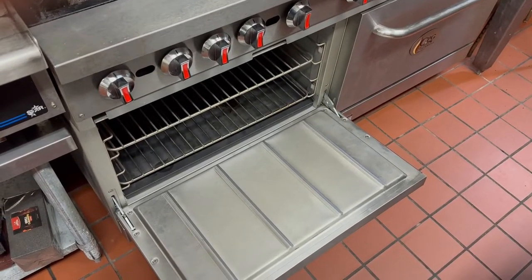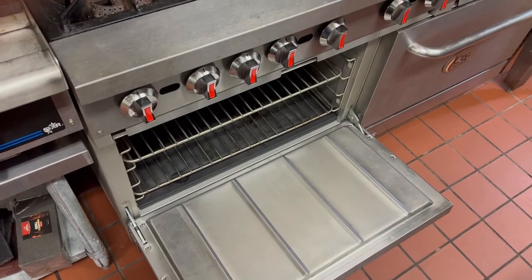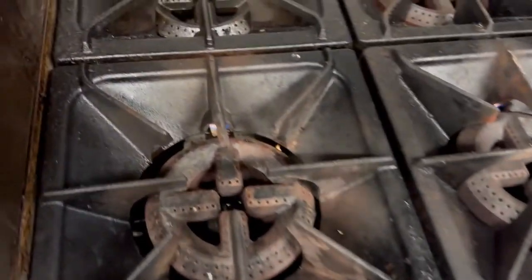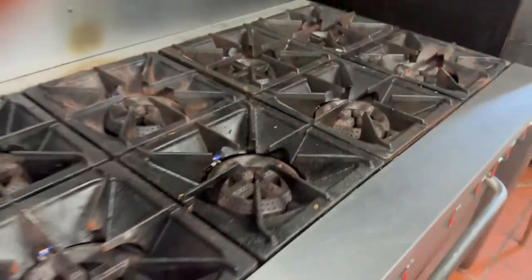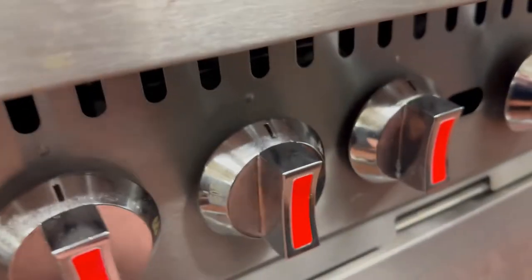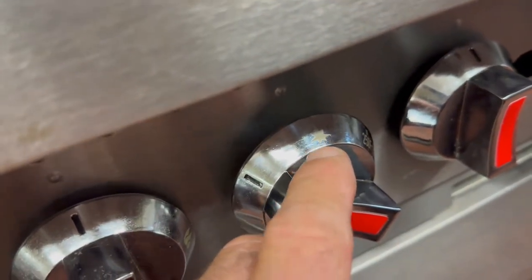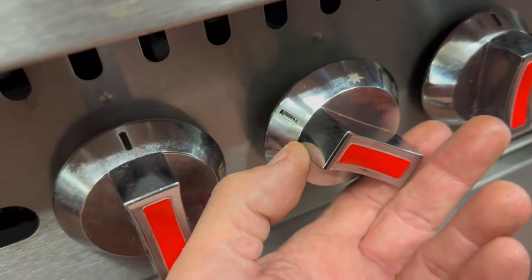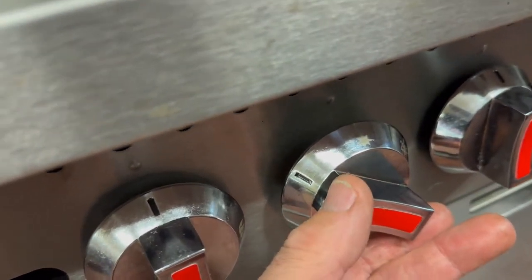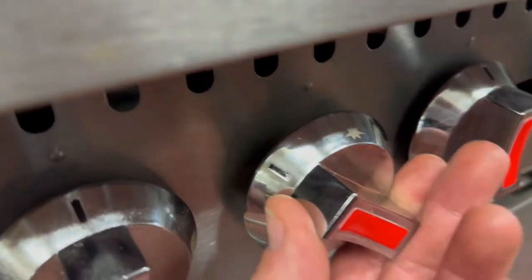Now we're going to show you how to light each individual oven. You already know how to turn on the gas at the main and behind the stove, so go ahead and do that and light your pilots like I showed you. Make sure they're all lit before you continue. If you look at this oven knob, you can see that if you turn it to that position, that's the ignition — it's got a little spark symbol. Trust me, it isn't automatic; you're going to need your lighter. It's similar to a deep fryer — you turn it to ignition and hold it in while going through an access hole down below.